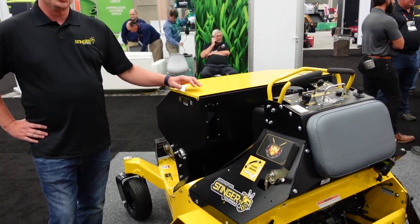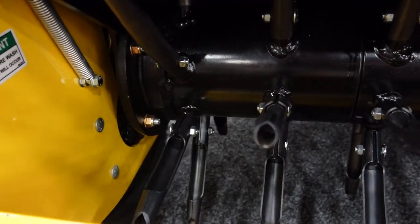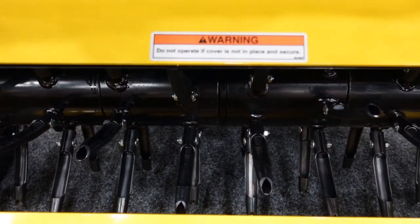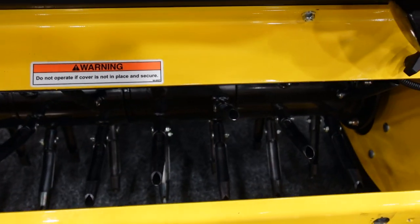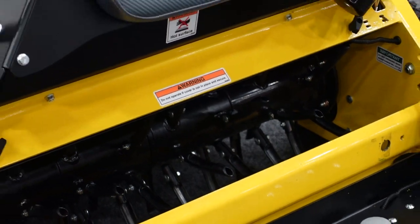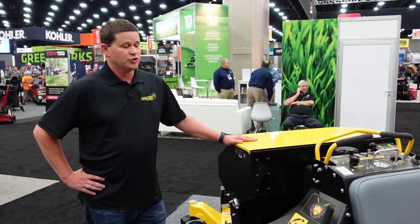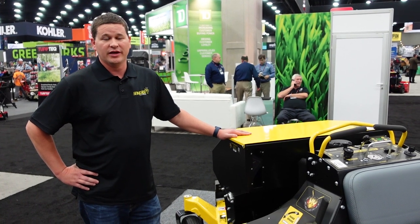This unit features a 20% tighter core density for more holes per square foot. We also rate the machine up to 3.6 acres. We regularly hear from our customers raving over the king of aerating and overseeding. This unit is due $4,000 to $5,000 a day for a lot of guys in revenue.